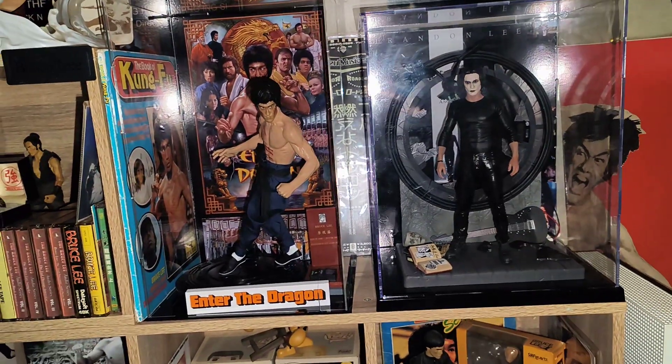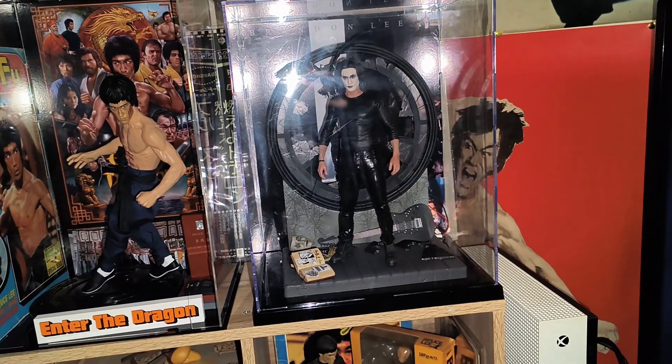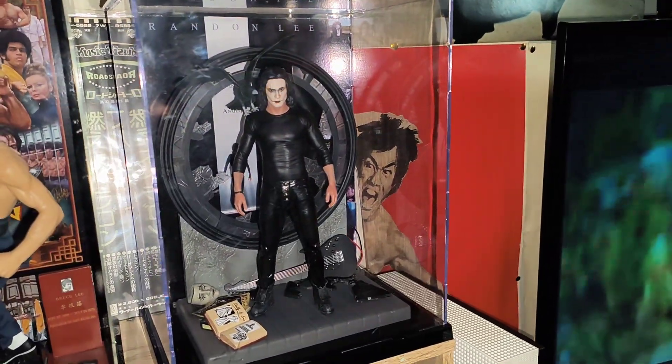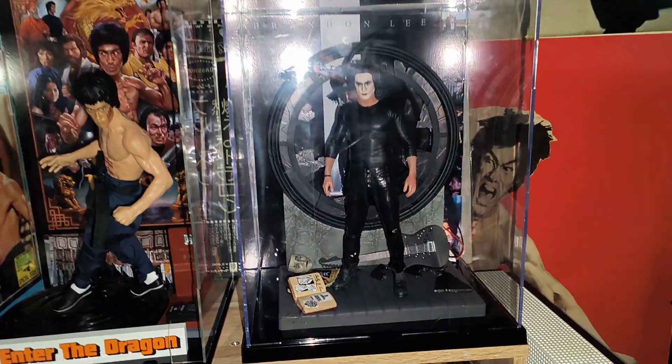The same seller on eBay had this one as Brandon Lee the Crow, and this is my first Brandon Lee figure. I'm actually thinking about picking a few more up, especially the Crow ones — I think the Crow ones are excellent, so I'm thinking to pick them up, but it looks very cool.